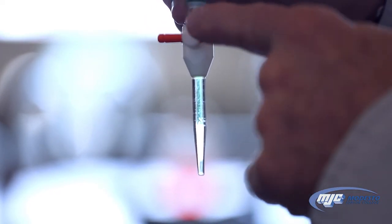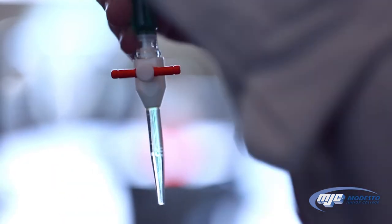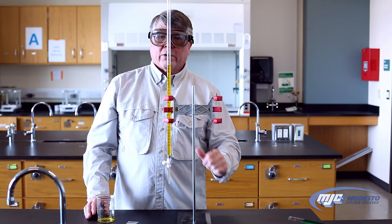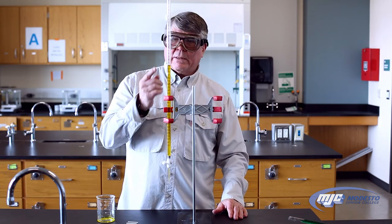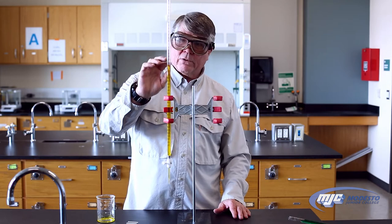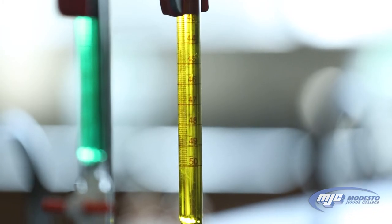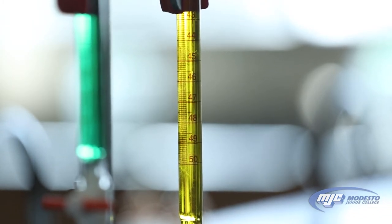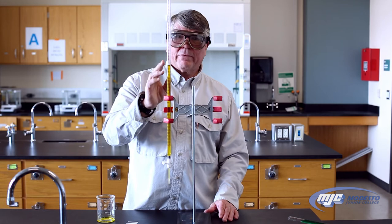With the stopcock, which is right here — it's closed when it's perpendicular to the tip, so nothing can come through the tip. When the stopcock is parallel and in line with the tip of the burette, then it's open and liquid will come out. So we have our solution in our burette, we've cleared all the air bubbles out of the tip. The next thing you need to do is measure your initial volume. With these burettes, the closest marks are 0.1 milliliters apart, which means you will always record any measurement to two decimal places — one hundredth of a milliliter. The units are milliliters, mL.